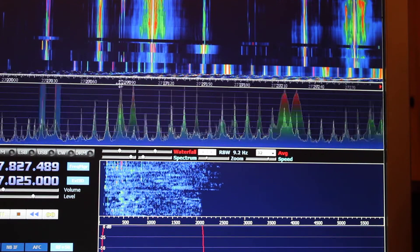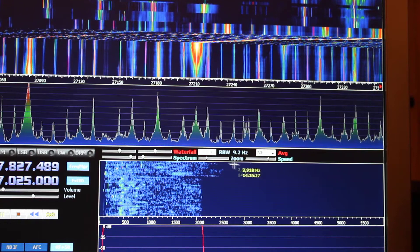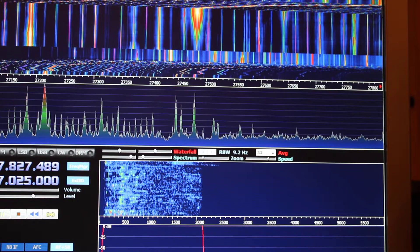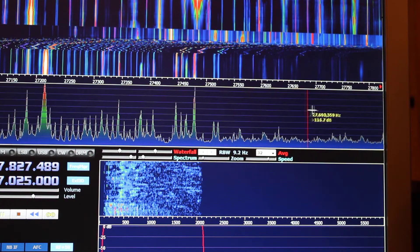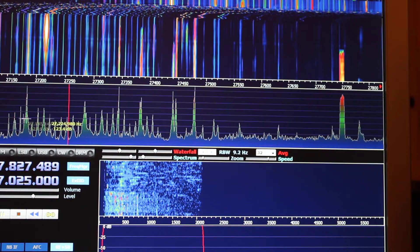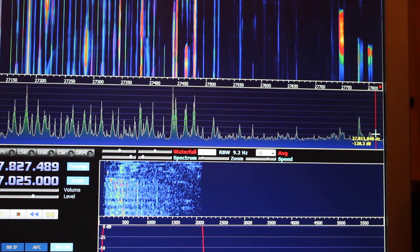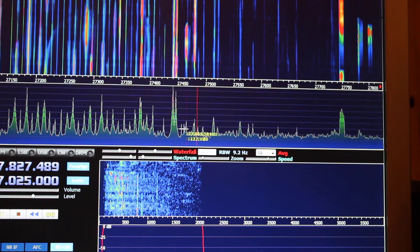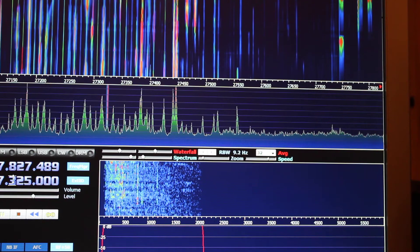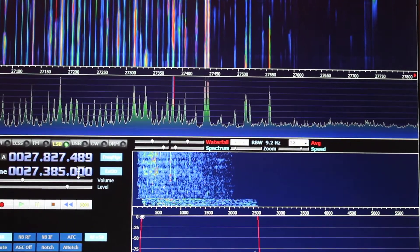That's the EU40 from an SDR point of view. 27 dead here, to 27.3 — 27 dead all the way to 27.555, to 28.700. There's the local noise there, but that's all your EU CBs, worldwide CBs. From this bit here — UK40 — which obviously over here is dead, but that's EU40. Every 10 KHz there's something on it. LSB again, 385.